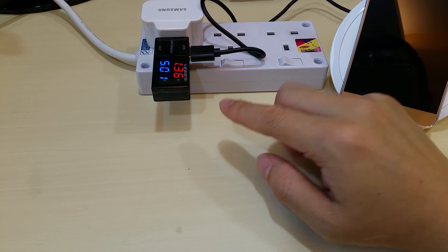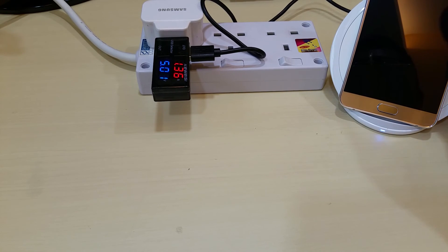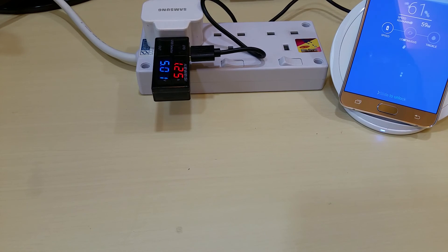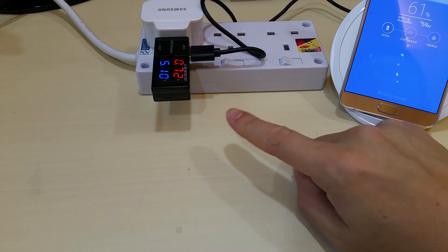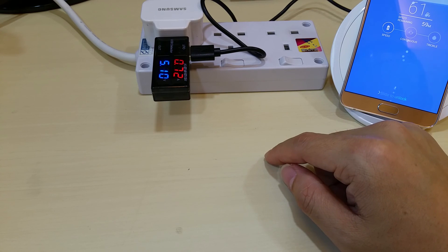It depends on how much charge is left in your phone when you do a fast charge. As you know, Samsung S7 and Note 5 claim fast charge capabilities — able to charge 50% in about 10 minutes. This is the proof that it's able to do a faster charge. If you press the screen, the current drops to roughly 710–720mA, but still more than the iPhone.